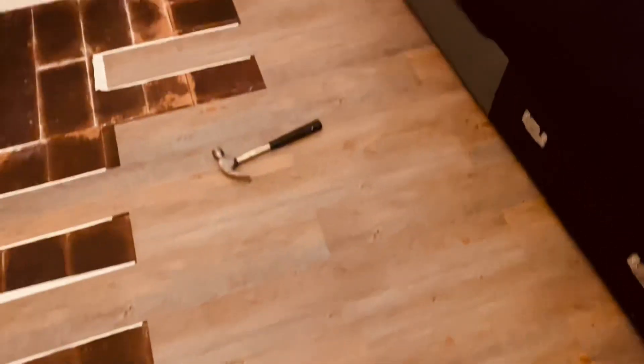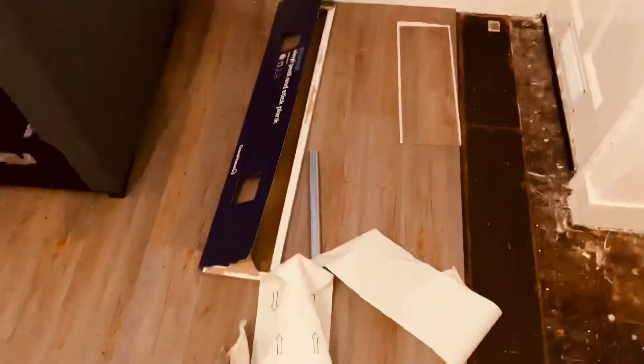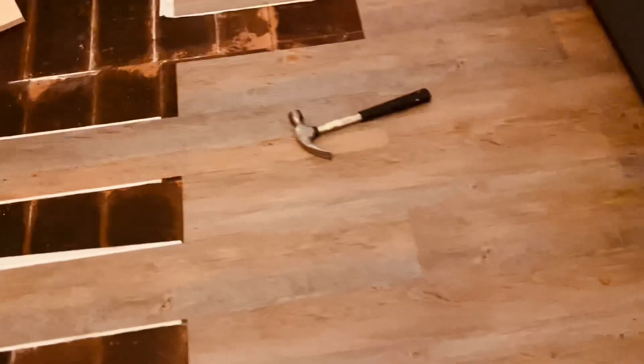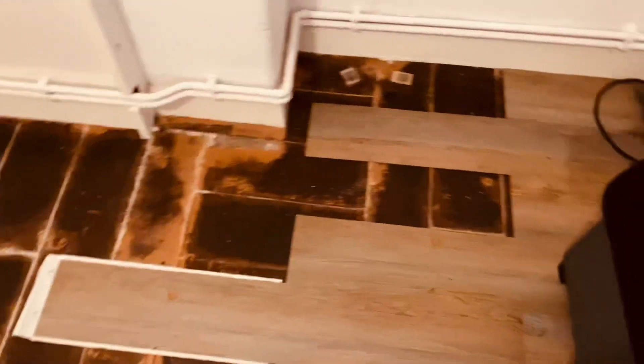Hello everyone, how are you guys doing? I hope you're well. I'm going to be away from YouTube for a few days because I'm doing a flooring project here by myself. This is how far I've done — I did a bit yesterday, but in the evenings you can't bang because the people downstairs will complain.